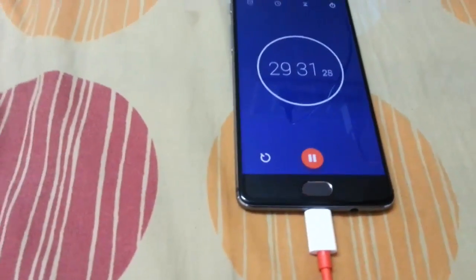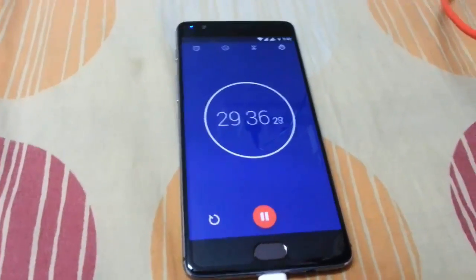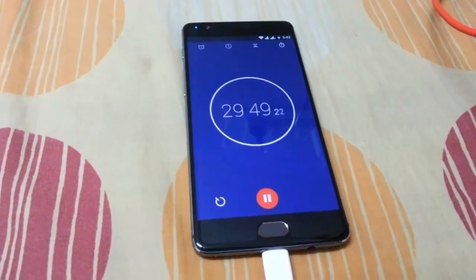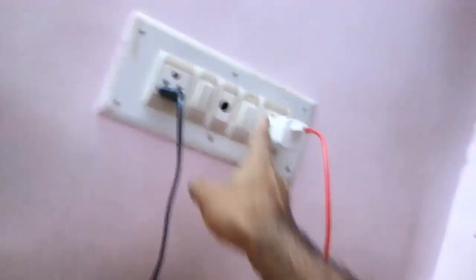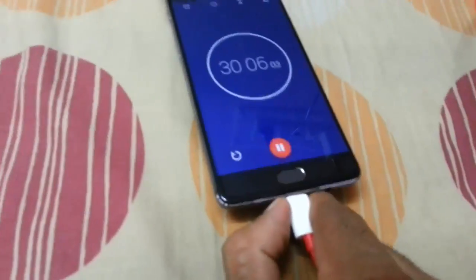The time is almost up and the phone is still charging — it's only 30 seconds to hit the clock to 30 minutes. I hope this will work. Okay, finally it hits 30 minutes, so I'll turn off the charger and pull out the plug.